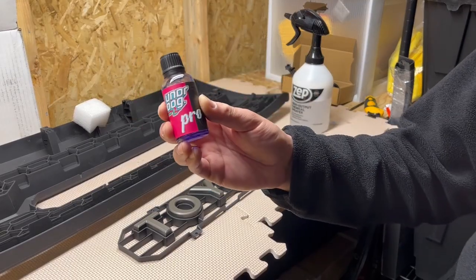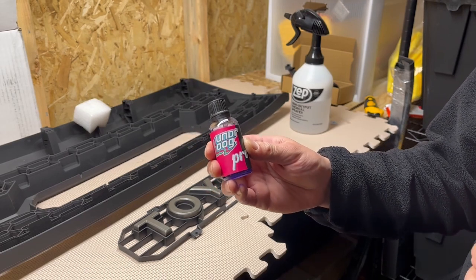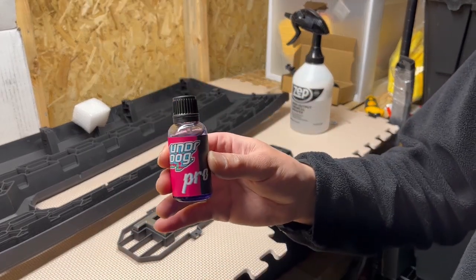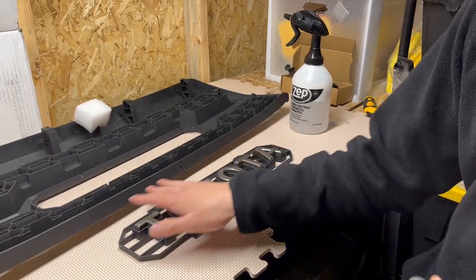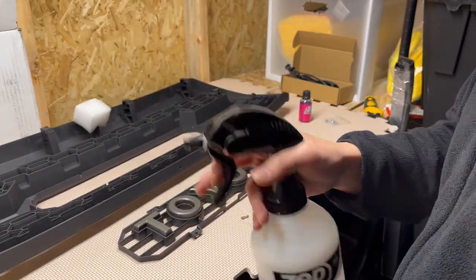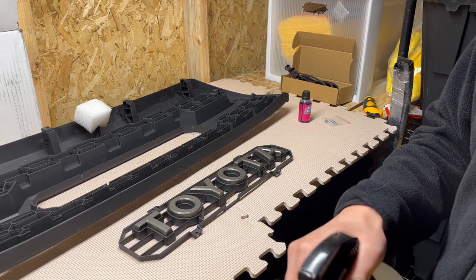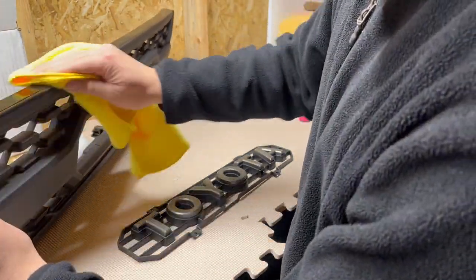I'm going to be testing out a coating on this grille to see how it holds up on plastics. I'll do a test spot on the bottom first to see how I like the finish, and if I like it I'll do the whole grille. First thing I'm going to do is wipe it down with 20% IPA and distilled water as a surface prep — wipe it down, make sure there's no oils or dust on there.